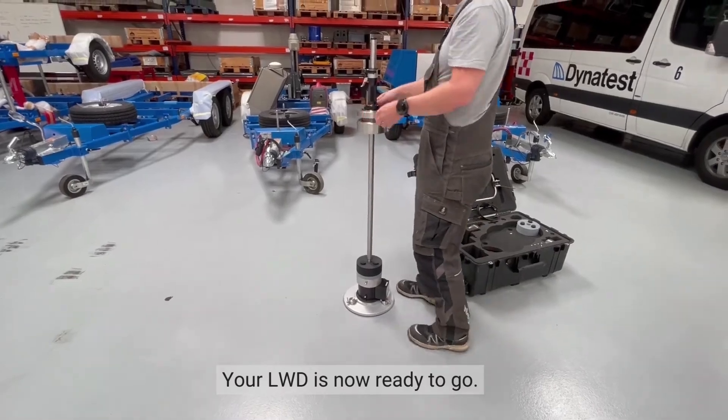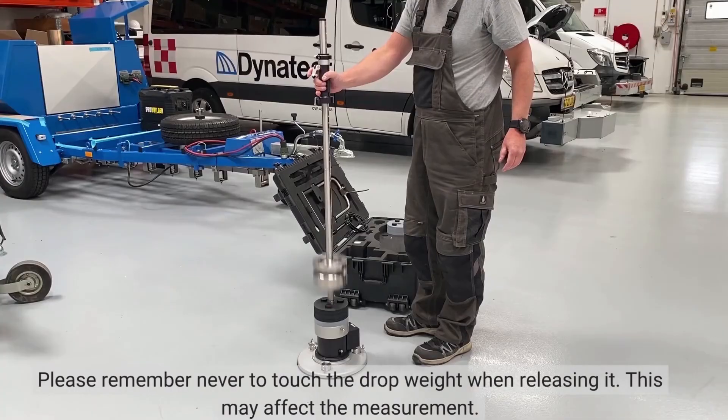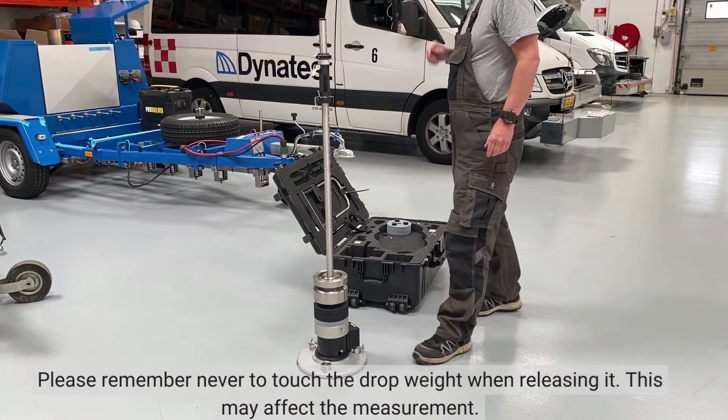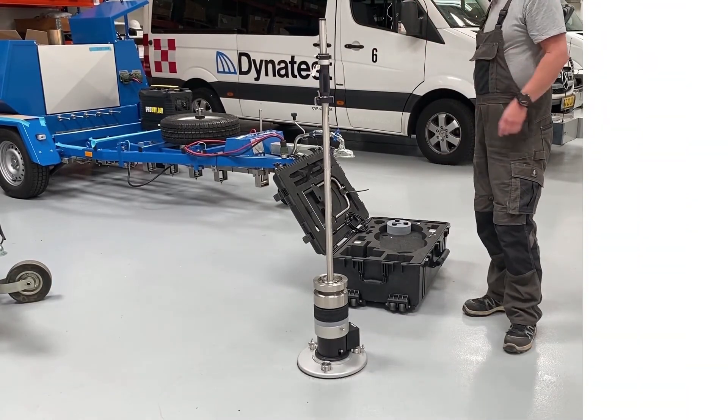Your LWD is now ready to go. Please remember never to touch the drop weight when releasing it, as this may affect the measurement. Thank you.